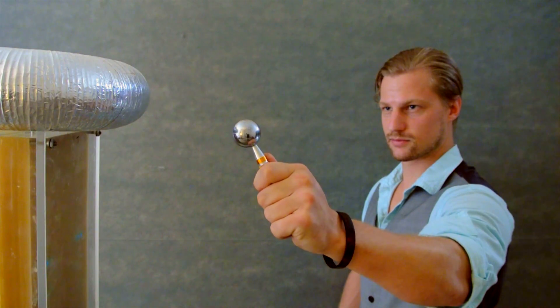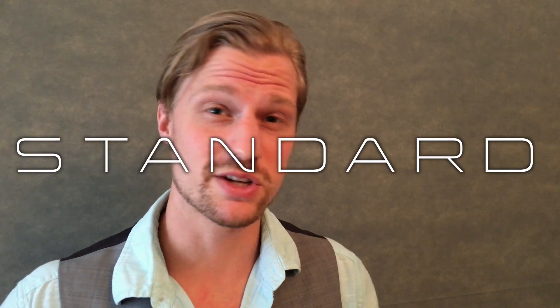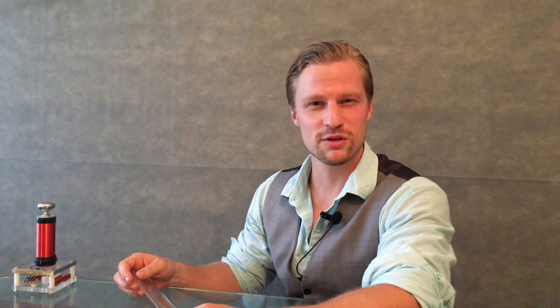As you can see here, I had to be about four inches closer. One-inch spheres are important because it's the old standard agreed upon for measuring high voltage. Using the one-inch standard, we now know the breakdown voltage for several materials. You'll notice air near the bottom breaks down at 3 kilovolts per millimeter, or 30 kilovolts per centimeter.